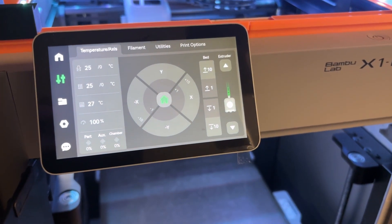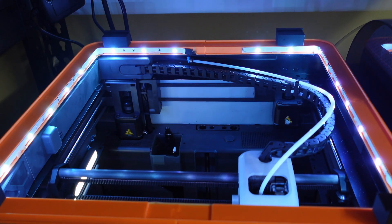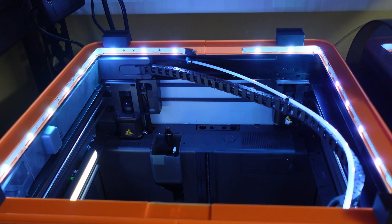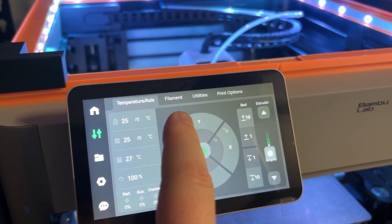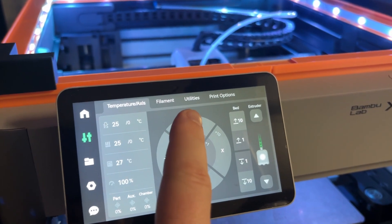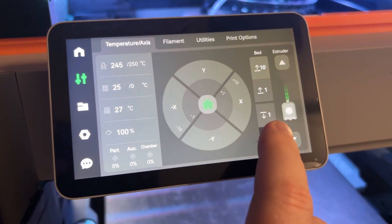You'll probably want to home the device first. Go to the settings page and click on the home button. This allows the machine to home to the center, and from here we can make minor adjustments either forward, back, left, or right, and we can also drop down the build plate to give us some more working room.